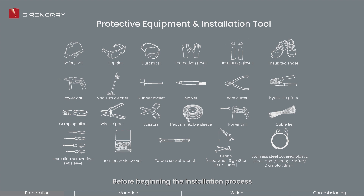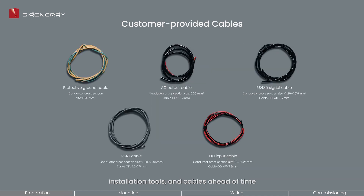Before beginning the installation process, please gather all necessary protective gear, installation tools, and cables ahead of time.